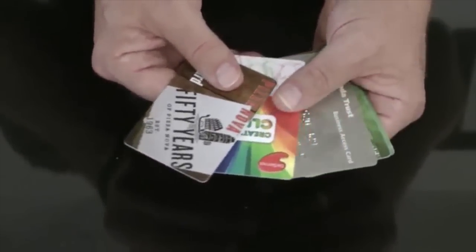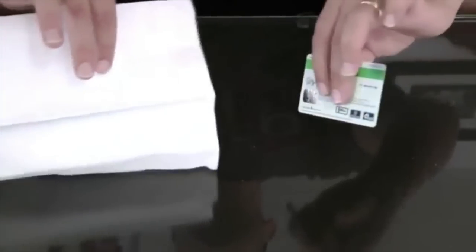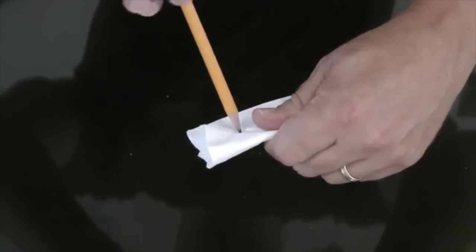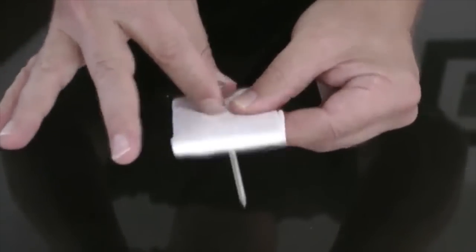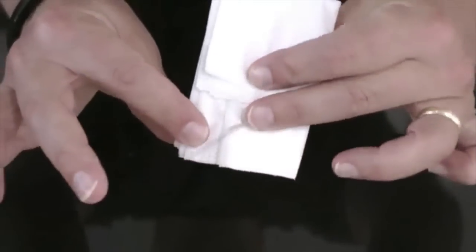The performer borrows a credit card, driver's license, or almost any other plastic card. The card is wrapped in an examined paper napkin, and a spectator is even invited to hold tightly to a corner of the wrapped card. Then, a pencil, pen, toothpick, nail, or even a chopstick is pushed right through the credit card. A moment later, the card is unwrapped and returned to the owner.